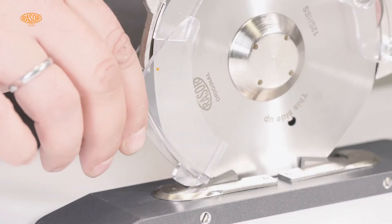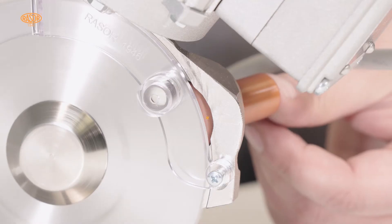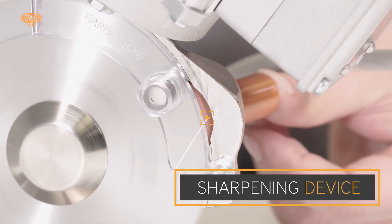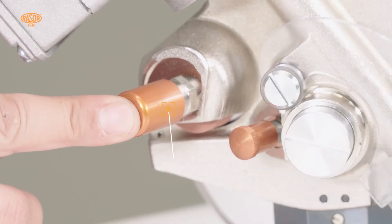A tool-less variable finger protection fulfills the highest standards of safety. With the half-automatic sharpening device, the blades can be reconditioned in less than 10 seconds without dismantling.